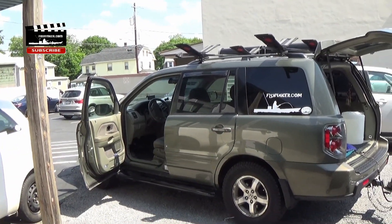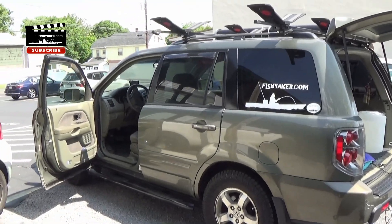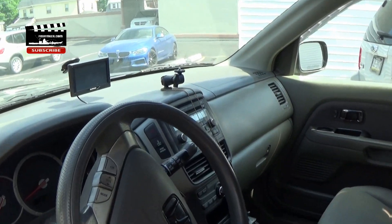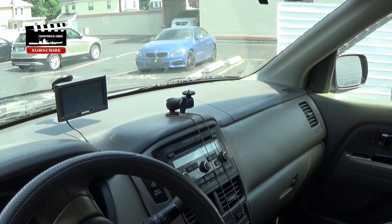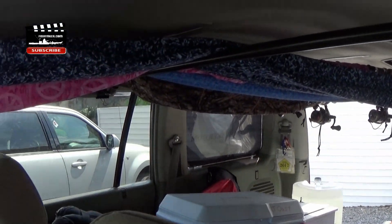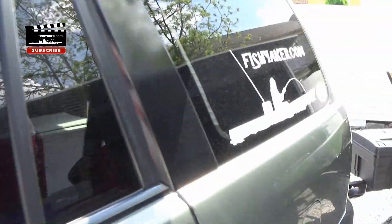This is my 2007 Honda Pilot. I bought it so I could do a lot of car camping in it. Let's take a look at how I have it set up for this road trip. I have a GPS set up, and here is how I actually film my road trip videos. In the back I've got the rods set up above the headrests.